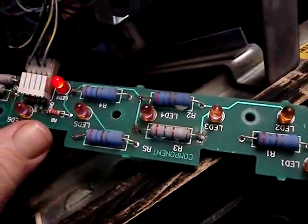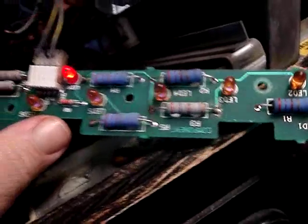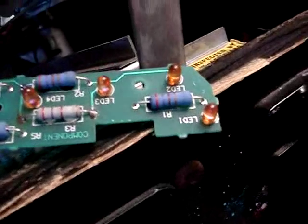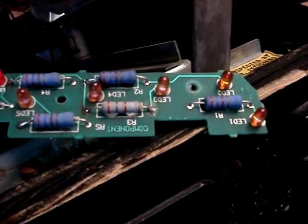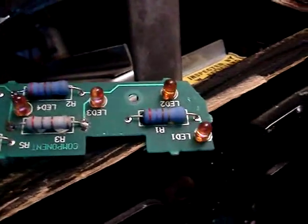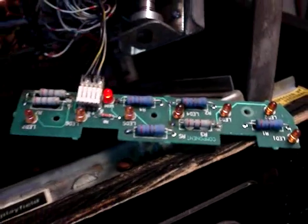We'll go ahead and turn the game off, unplug it, and take it over to the soldering station and we'll see if it's the LED itself that's bad. I believe I have one that might work — it's not specific for this game, but they're the ones I use in the Terminator Salvation infrared detectors, so I believe they'll work.